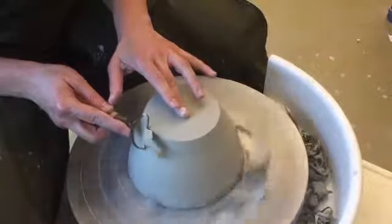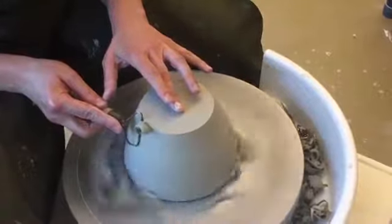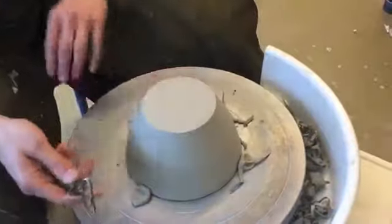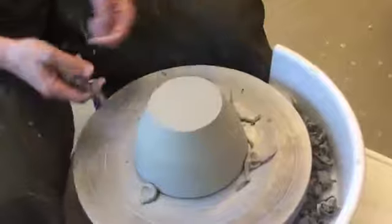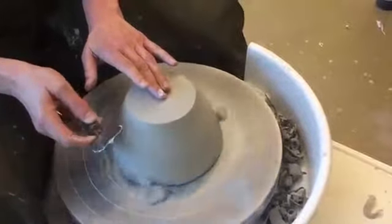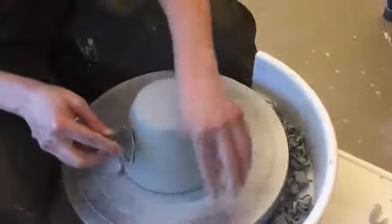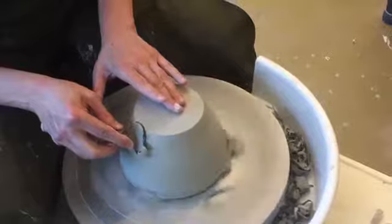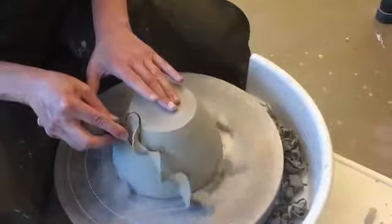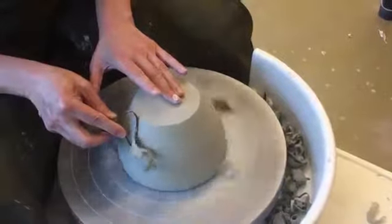Once I have a nice flat side and bottom, I'm going to think about the foot I want to put on there. For this particular piece, I left a lot of extra clay on the bottom so I could make a fairly significant indent on my foot. So I'm going to shape it a little bit by putting more pressure on my tool on the side, just carving away some of that extra clay that I intentionally left behind.